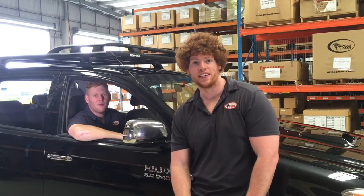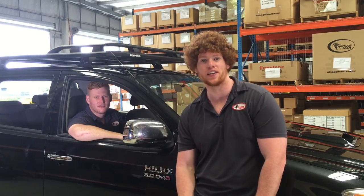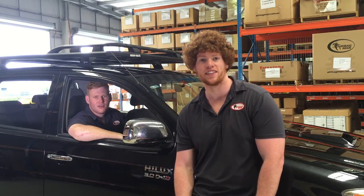Hi guys, my name's Jacob. I'm Ben. And today we're going to be showing you the ins and outs, tips and tricks, and just how easy it is to fit your air suspension kit. We're fitting a kit to a 4x4 Toyota Hilux. Take it away Benny. Let's do it.